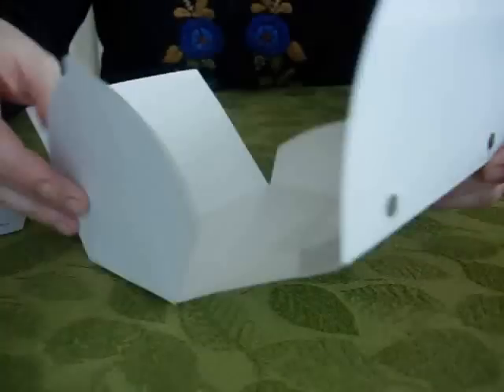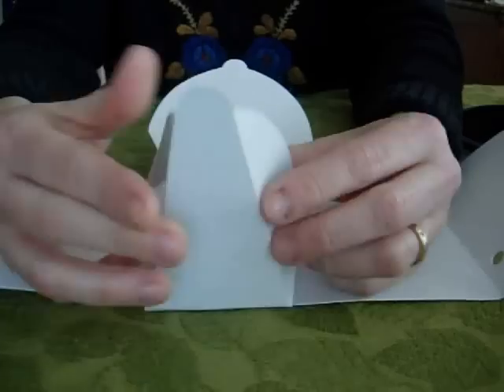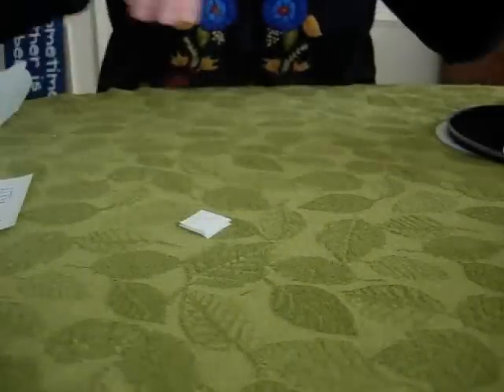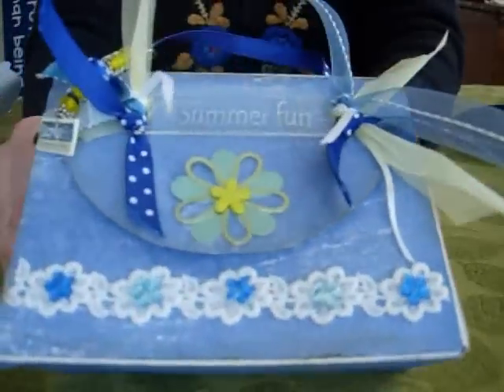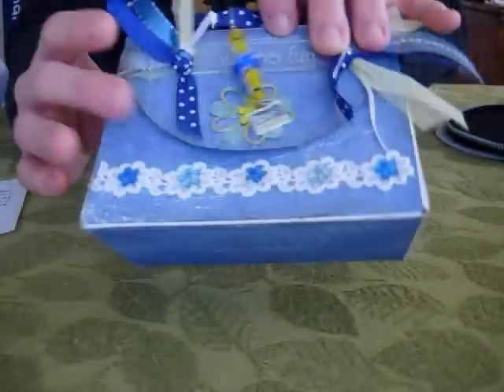Trace around the round part, the sides. They're all scored, and they will all need an individual piece of patterned paper to cover it. Once you've done that, use adhesive and put it on each side of the purse. Mine is not perfect, but you want to cover it completely on all the sides.